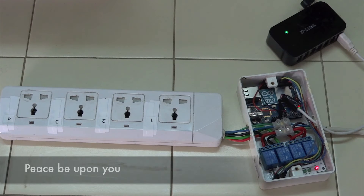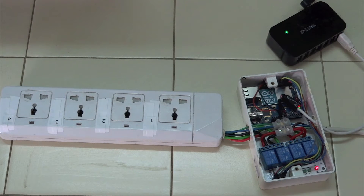Asalamu Alaikum. In this video I am going to show you how to make an IP PDU using Arduino UNO, 4-channel 5-volt relay, powered by the yellow service. Basically what we are doing here is cutting off the wire which is going directly into the power strip.